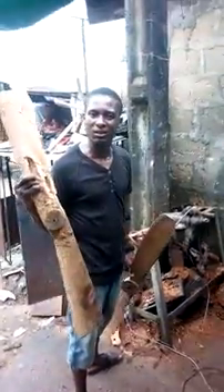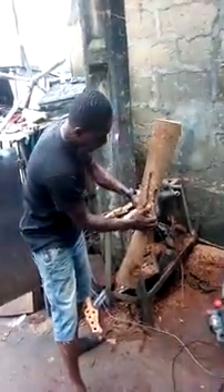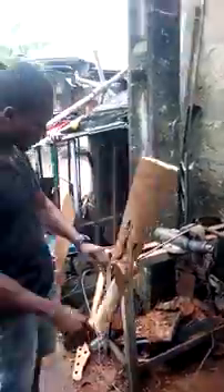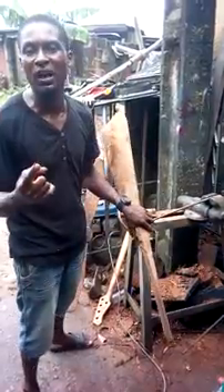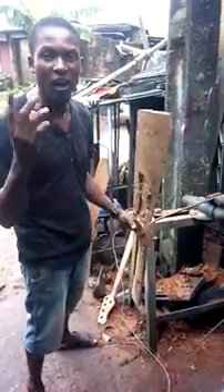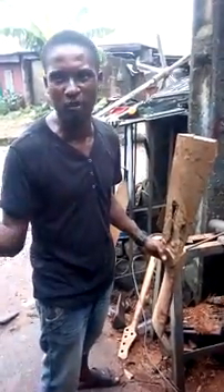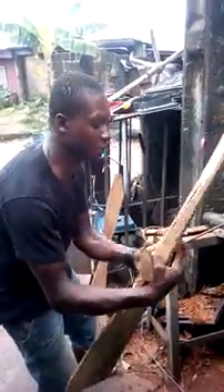It looks rough, still on the horses and working. So let's see this. Someone said the key to producing a good propeller is plenty of sanding, and that's what I've done. I've been on it for about a week, so that's something I want to show here.